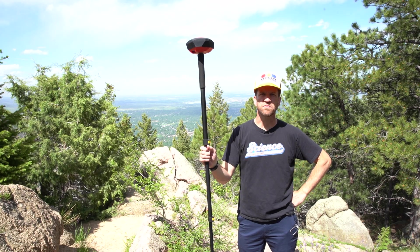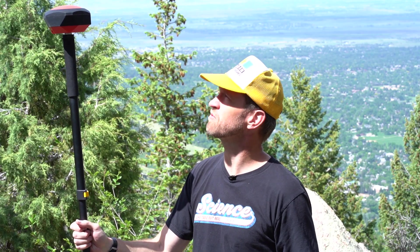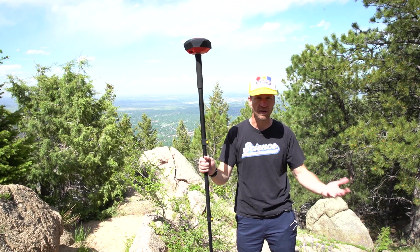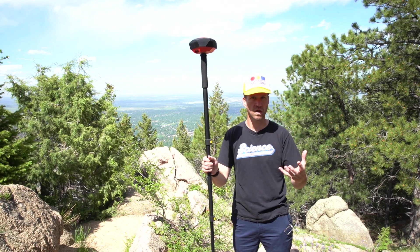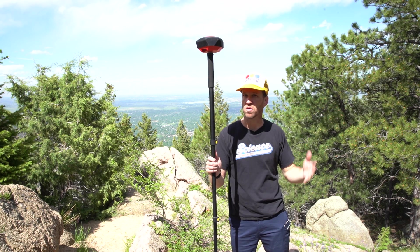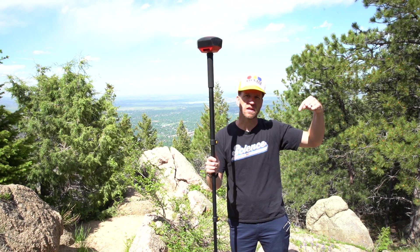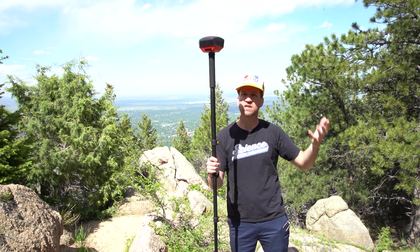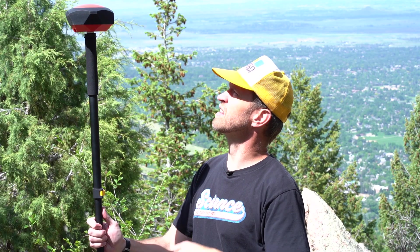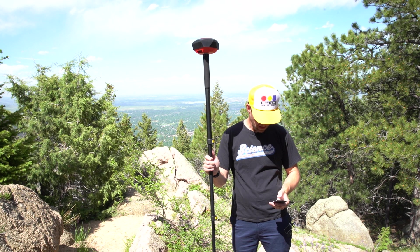Here we are on the top of Flagstaff Mountain, up in the foothills of Boulder, Colorado, outside of SparkFun HQ. We wanted to get into an area where there is no internet or cell phone connectivity to demonstrate how the L-Band works. In the southern hemisphere there is a geosynchronous InMarsat satellite transmitting encrypted L-Band data at about 1.5 gigahertz, being received right here. That satellite is about 20,000 miles away — that's our correction data. In addition, we have all of the GPS and GNSS satellites zooming above us at about 12,000 miles. Combining all of that, with no corrections yet, we've got about 17 millimeters in horizontal accuracy.